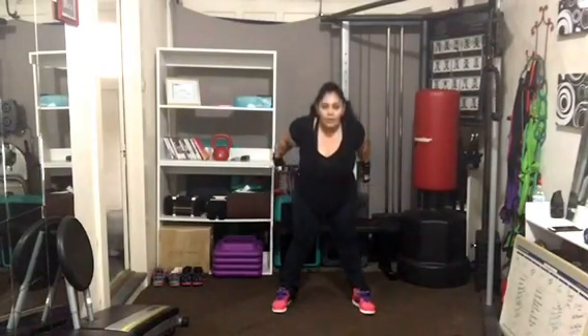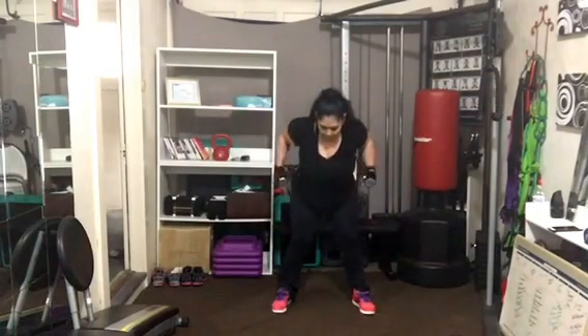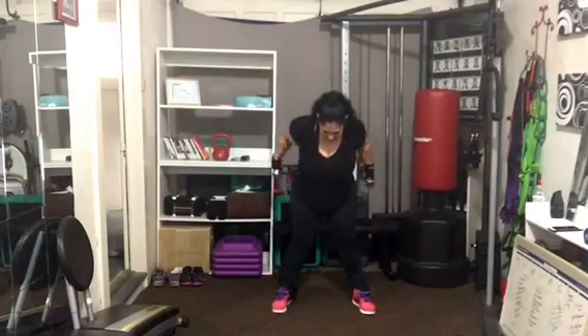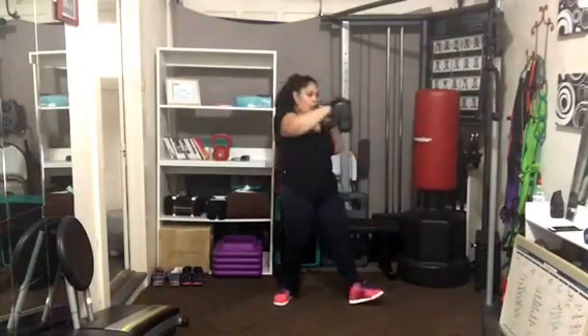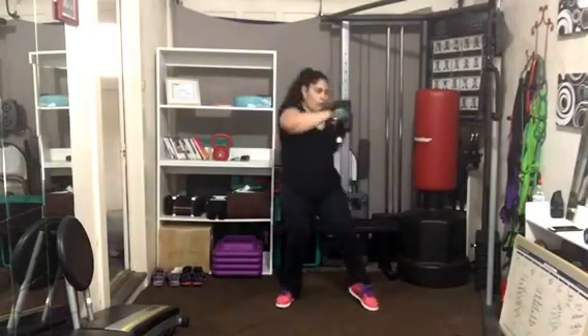Squeeze the arms straight behind you — we are pressing back, not swinging the weights around. We're hitting all three heads of those triceps. Try to bring that arm parallel to the floor. Don't lock out that elbow.